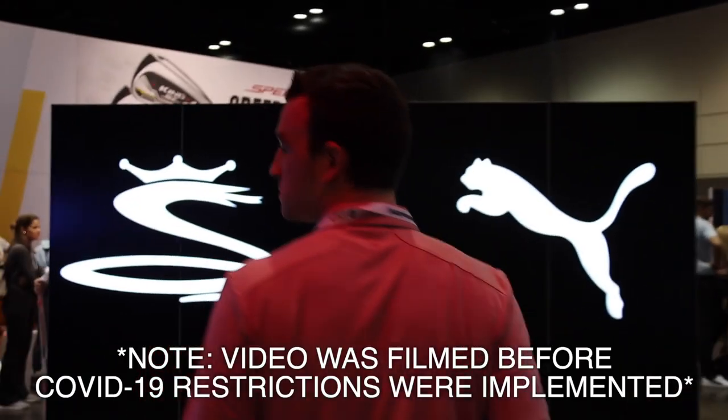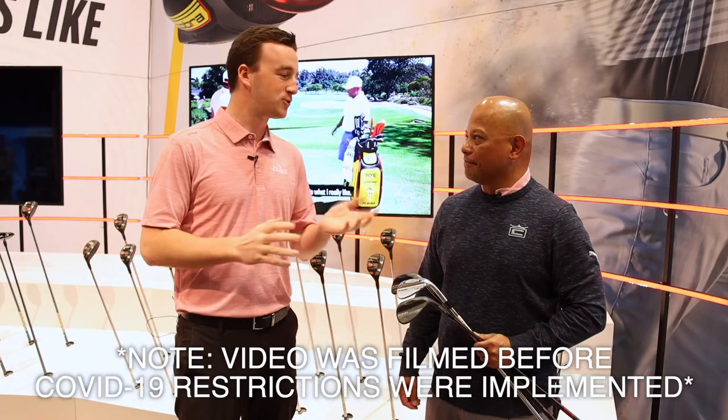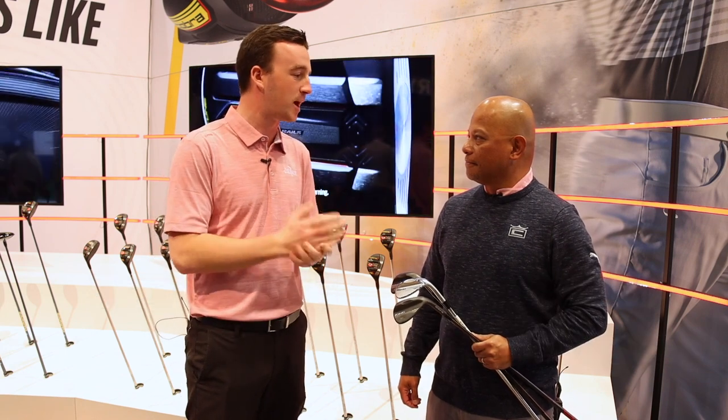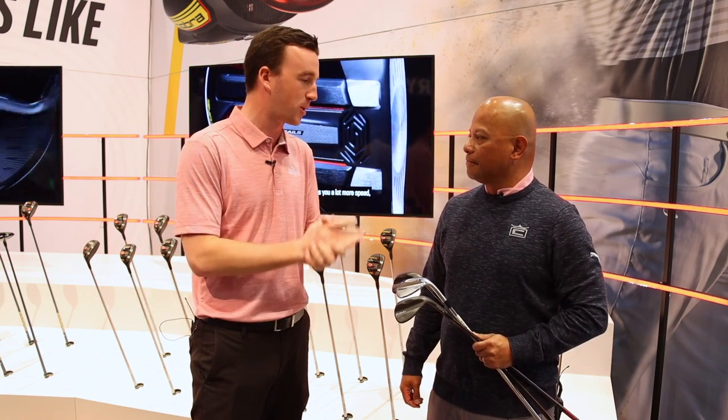Hey there golfers, I'm Drew Mahol with 2nd Swing Golf at the Cobra Puma booth, joined by Jose Miraflor to talk about the Cobra MIM wedges. He made some improvements for 2020, but let's get into the introduction and the story behind MIM and the metal injection molding process.